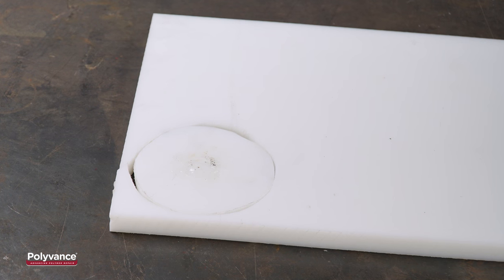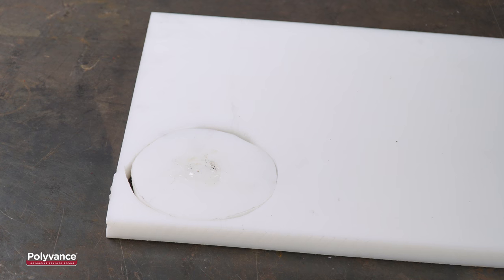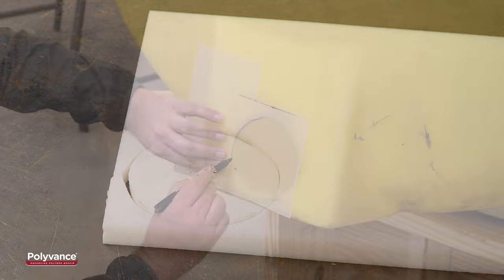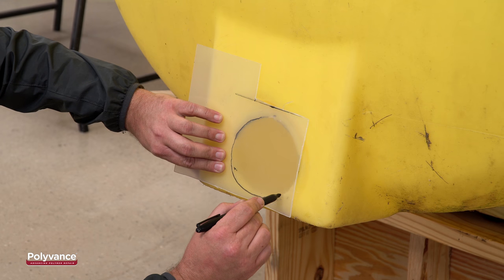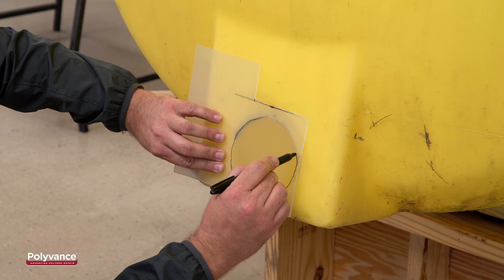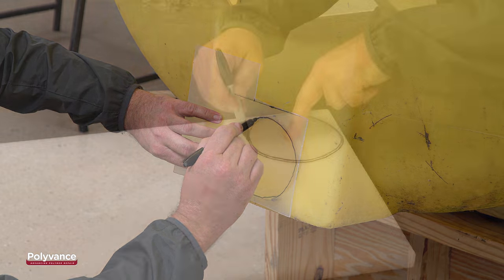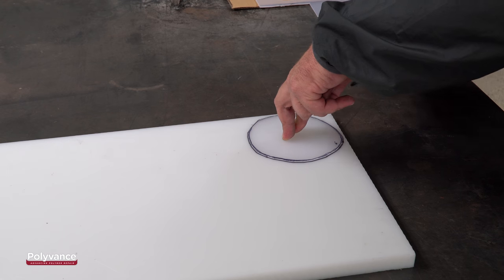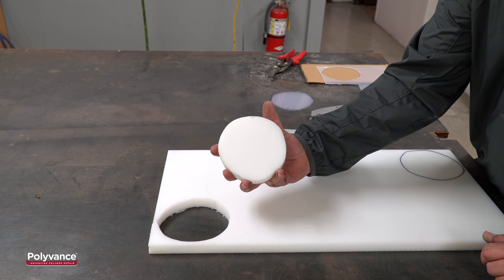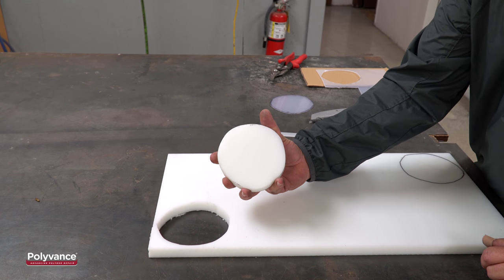It is ideal to use a sheet of polyethylene to make a plug for agriculture tanks. Make a template for the plug by tracing around the hole — we used a thin sheet of transparent plastic to make our template. Cut out the template and use it to draw the outline of the plug onto the polyethylene sheet. Once you have your outline drawn, you can cut out the plug.